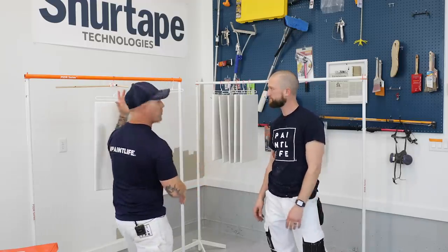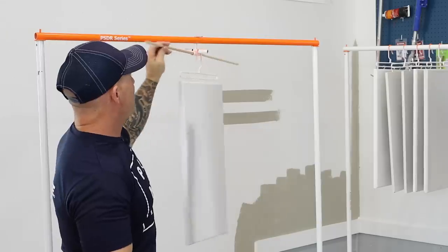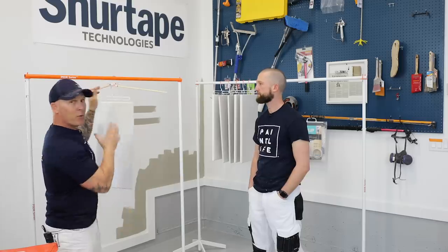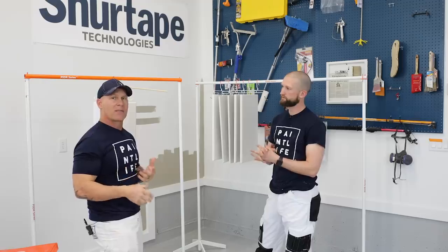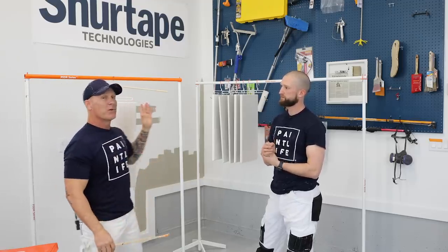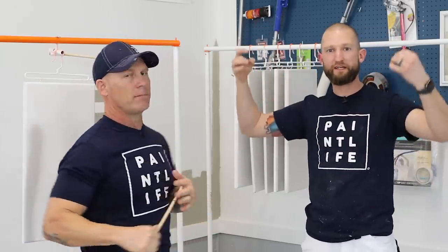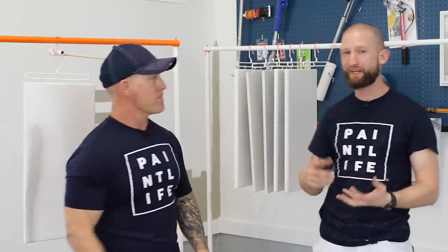The system comes with a spraying system right here. It's got a cotter pin, it spins, and it comes with these dowels that are removable, so you can place them anywhere you want and spin and spray your door. Utilizing this system, you can paint an average set of kitchen cabinets in a day and a half. It comes with three drying racks — one is right behind us and it comes with two more. Even though it's a pin-and-hole system that just slides together, it's actually a very, very sturdy system — far more sturdy than the PVC and galvanized steel system we had before.